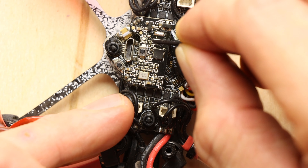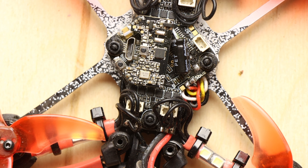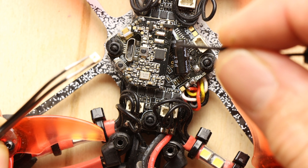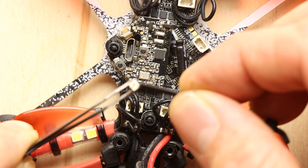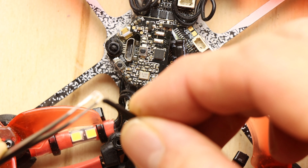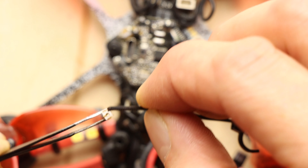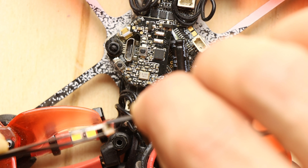We don't have a lot of room here for any kind of error. We can't put too much solder on because if we put too much solder on it will all flow underneath and join all the pads together, and that's no good. So this is a fairly delicate little operation.